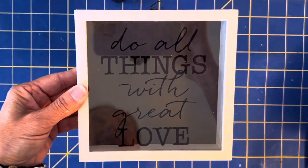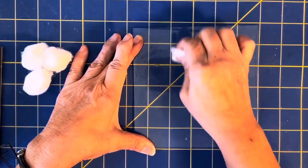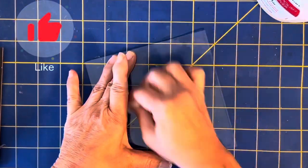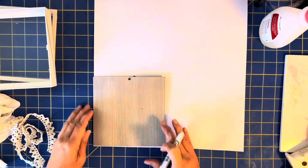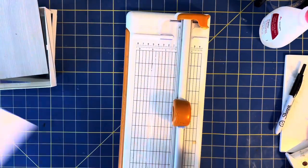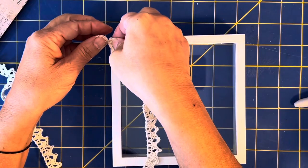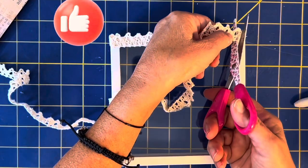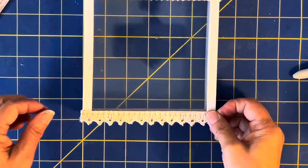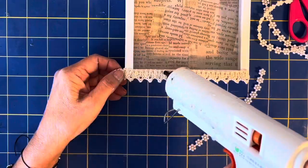On to DIY number two — the Dollar Tree picture box. I took the picture box apart, used some acetone nail remover and cotton balls and basically just rubbed it all off and cleaned it up. Next I'll be getting some scrapbook paper to put on the background — I'll give you a close-up of the brand I used. Next I'm using some leftover crochet trim, the same as on the wine bottle, attaching it to the top and bottom, and I found these little pearl flower clusters that were cute.